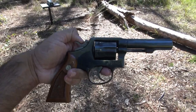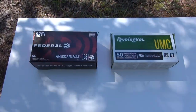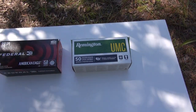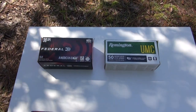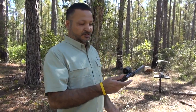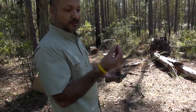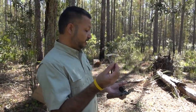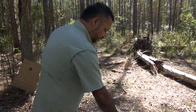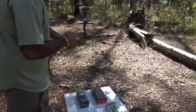I'll be starting first with the Federal ammo, then we'll go to the Fiocchi, and then it will be the Remington. The cylinder is empty right now and I'll be trying first the lead bullets from the Federal American Eagle 158 grains — loading six of them in.